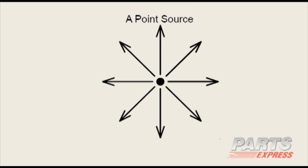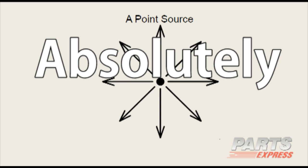Now here's one: a point source. Is it broadband constant directivity? Absolutely. It has the same polar pattern — it happens to be omnidirectional. So that's a big yes on that one.